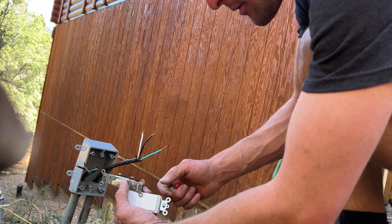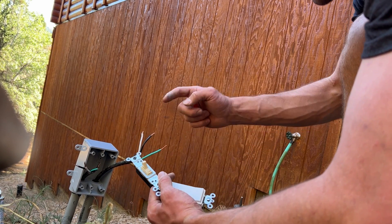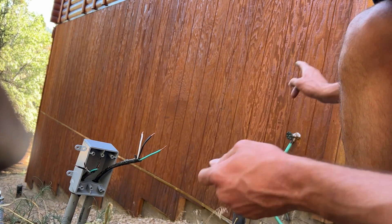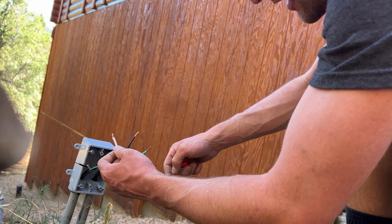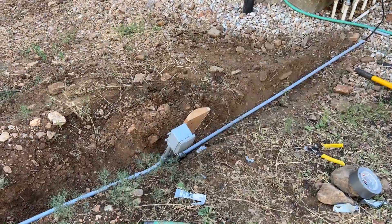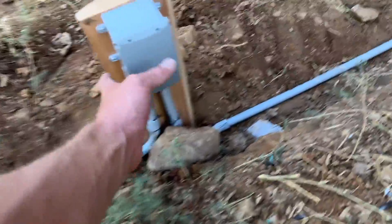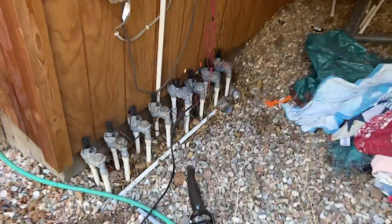I was just informed by my father that I cannot use these switches because this is 240 volt — there are two hot wires on different phases. I thought we could just attach both to each side, but nope. We already have a switch over there, so this is just going to be extra. Instead, I'm just going to take wire ties and tie these wires together. Got everything hooked up, just need to backfill the trench. Let's plug it in and see what happens.